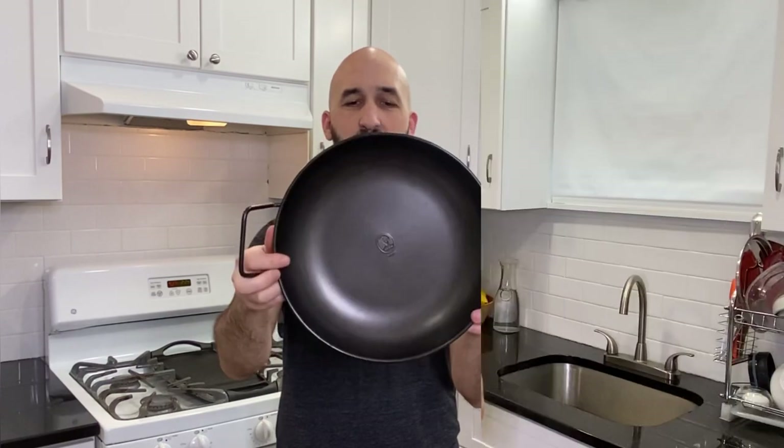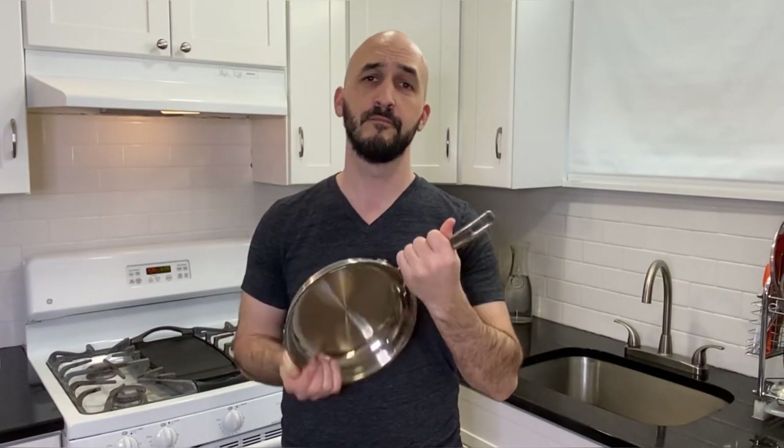To make a Dutch Baby, you're going to need a Dutch Baby pan. But if you don't have one of those, you can use a cast iron skillet. And if you don't have one of those, you can use just about any skillet you have on hand.